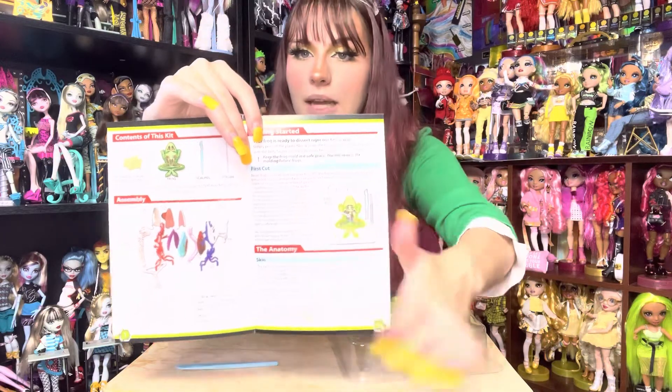The instructions say our frog is ready to dissect right out of the box — all we're going to do is peel off the plastic. Let's get our plastic part off. Here he comes, our little frog! That feels so cool. Let's put our frog in here. The instructions give you step-by-step directions with all the correct terms and vocabulary. I love this already way more because it smells good and it doesn't smell like dead frogs. First, we are going to make a slit in our frog.